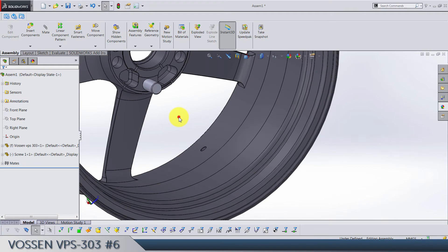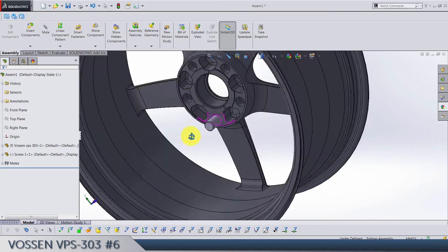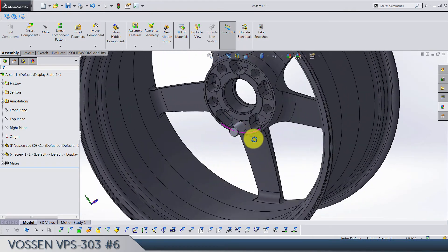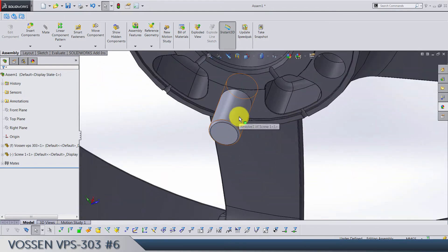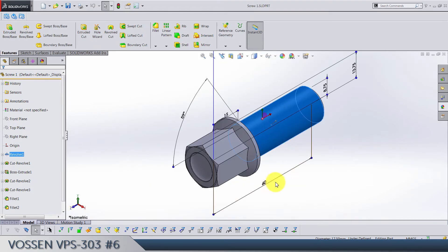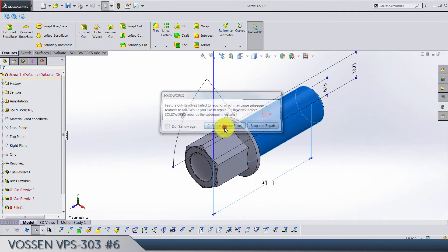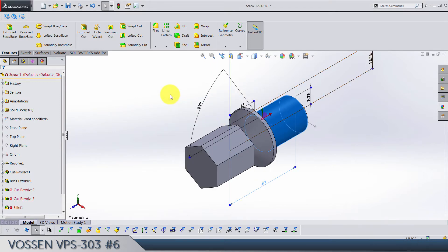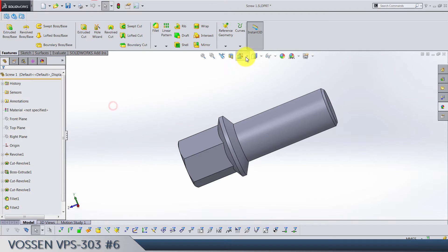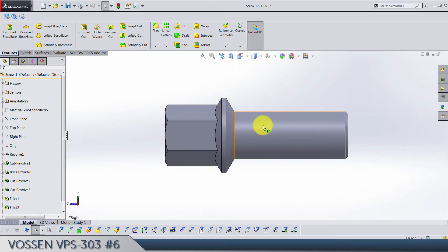When I said you're going to decide about the length of the screw — it's because you want to choose what you like. Do you want this screw to be longer? Let's open it and make it 40. Let's see how we can easily edit this screw we made.